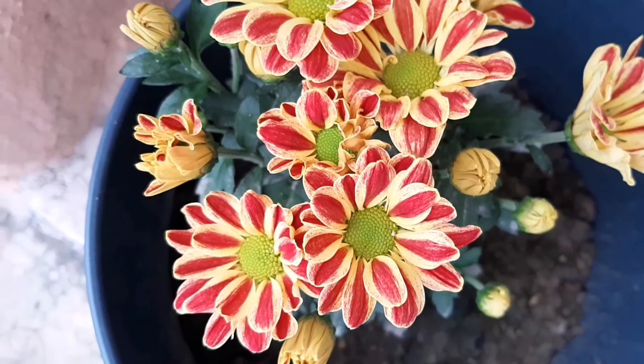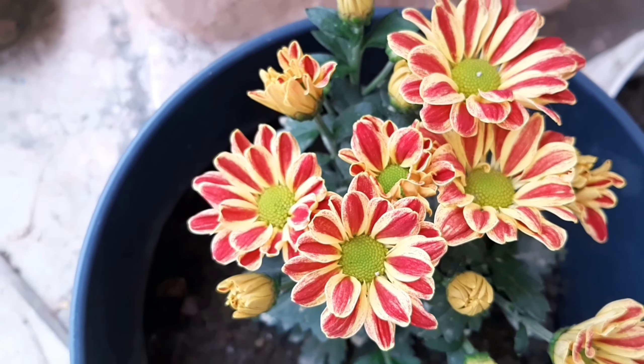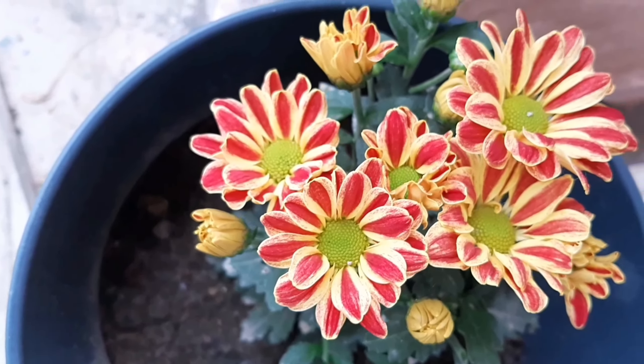Hello guys, today I thought to make a video on how I prepared my garden for winter.